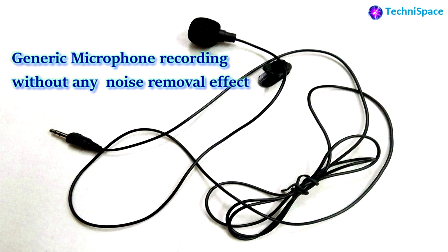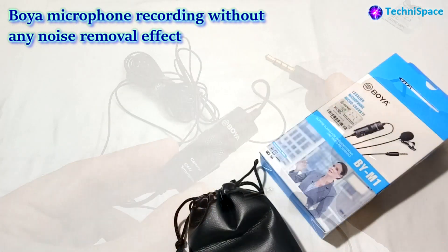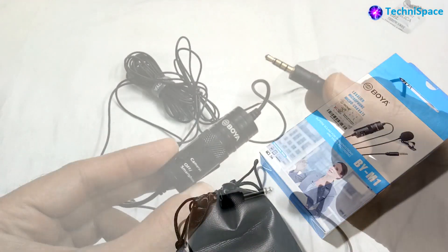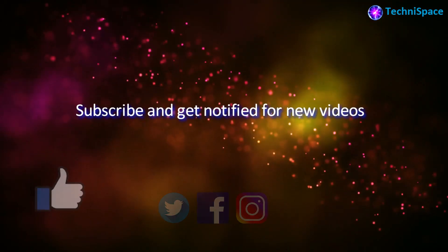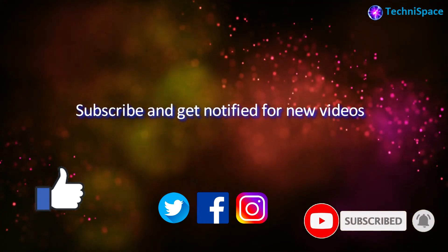Now checking the voice recording comparison between the two microphones. This is a recording from the ordinary generic microphone with a little background noise from a fan, without any noise reduction effect. This is a recording from the Boya branded BY-M1 series. You can analyze the difference yourself and choose what is best for you. If you found this information helpful, please like, share, comment, and subscribe for more such videos.